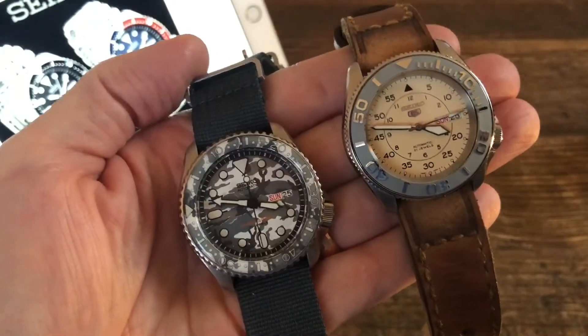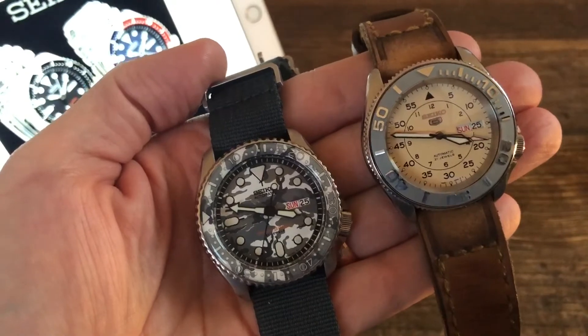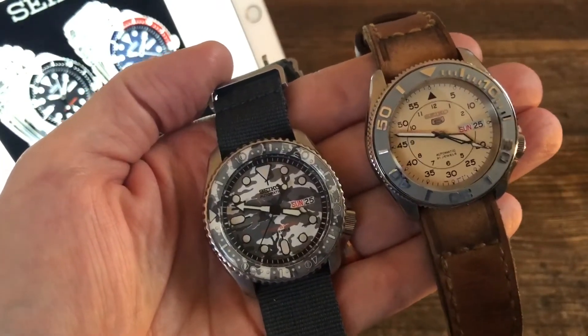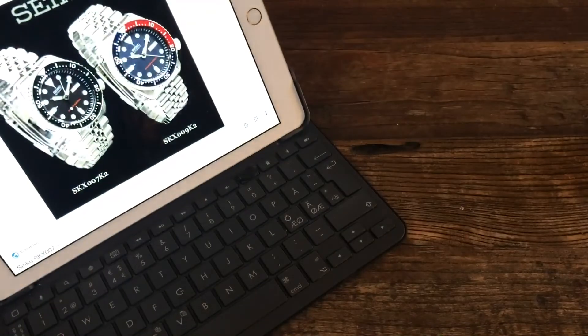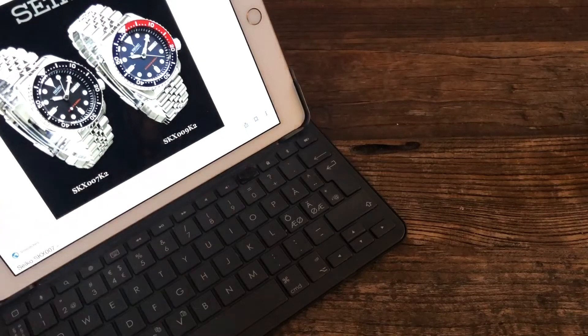Hi and welcome to the channel. Today I would like to discuss modding and SKX in general and these two bad boys here. The normal SKX 007, 009 - I was late to the game. Many years had passed and people were so happy about the SKX, and I hadn't tried it.